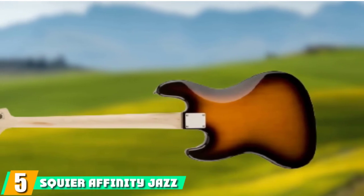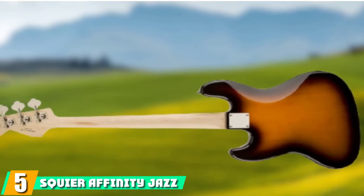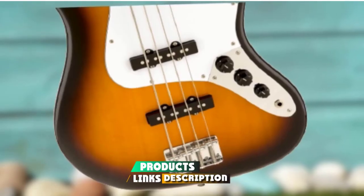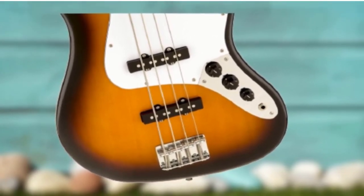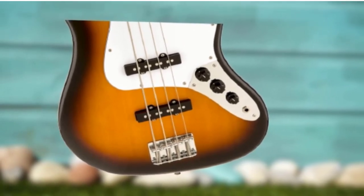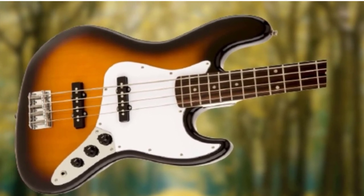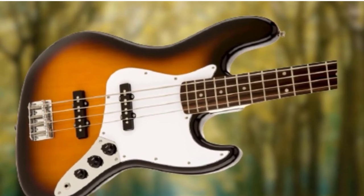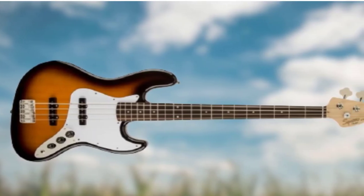The number 5 position is held by the Squier Affinity Jazz Bass. As arguably the second most famous bass style in the world, the Squier Affinity Jazz offers a nice alternative to anyone set on a Fender style but who isn't drawn to the P-Bass. The Jazz models are more ergonomic, making for a more comfortable playing experience while sat down, yet these ideal beginner bass guitars are still capable of some impressive heft from those two single-coil pickups. The only downside of the body shape is that you'll need a good stand to store it, but there's a lot to love about the Jazz Bass.